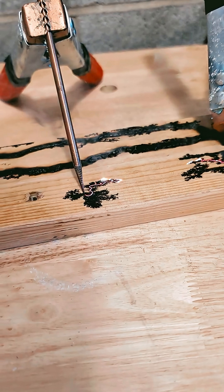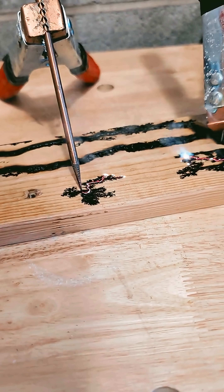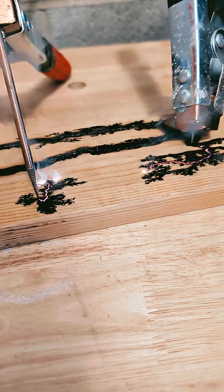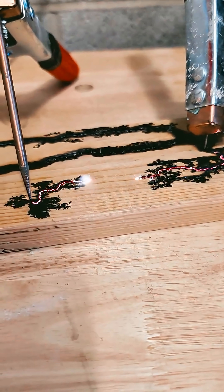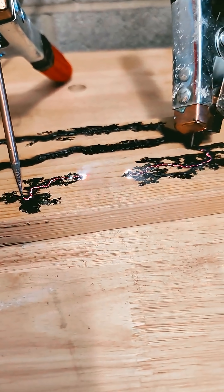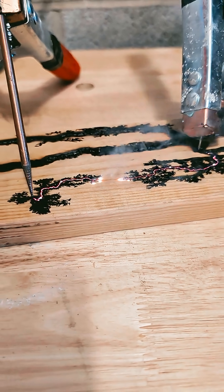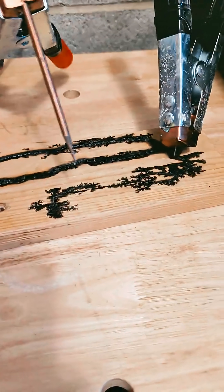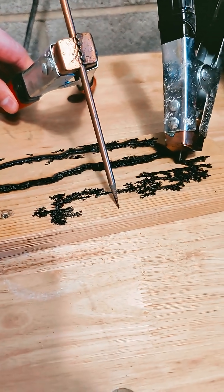Now they're not deep fractals, so if you sanded them, I'm sure that they would come off. I'll stop that. Then we're going to move it right into here.